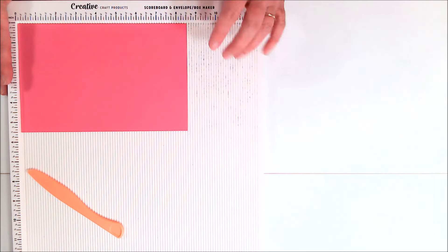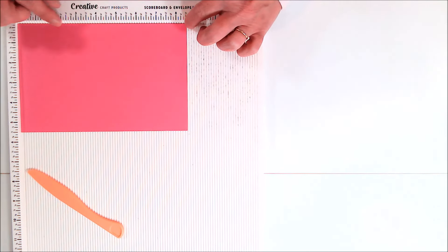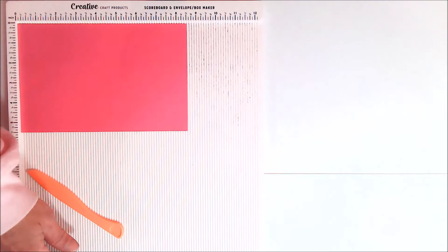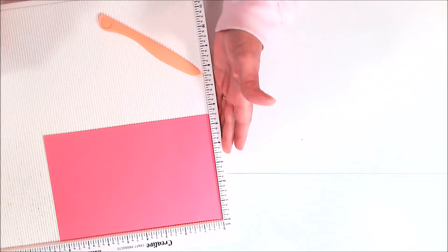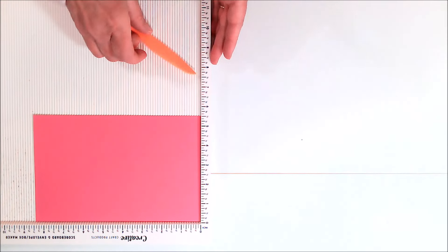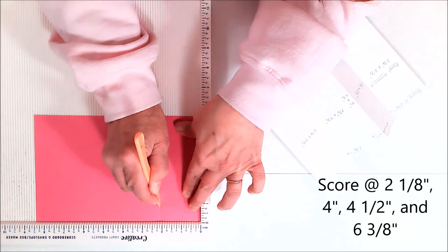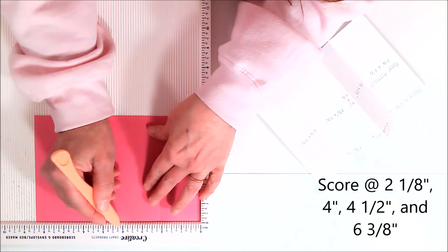I'm going to be using my Creative Craft Products scoreboard. With the 8½ inch edge of this cardstock going across the top, I'm going to start my scoring. Because the camera's on the opposite side, I'll turn this toward me, but I will put the measurements up on the screen so you can see what I'm doing. We're going to score at 2⅛ inches — that is the line just past the 2, between the 2 and the 2¼. I'm going to score that first.